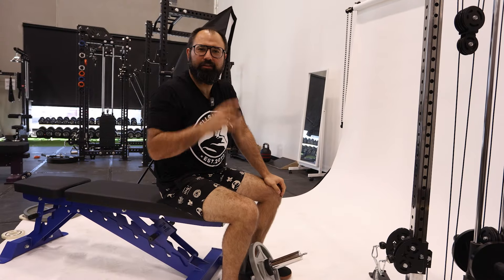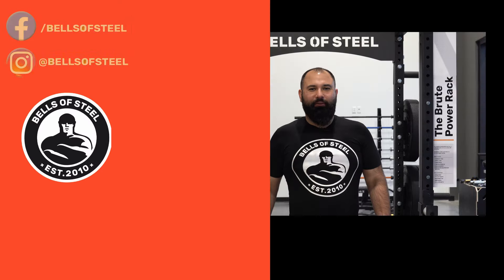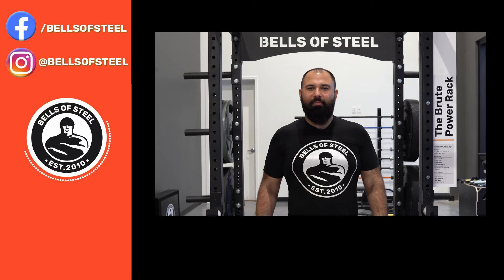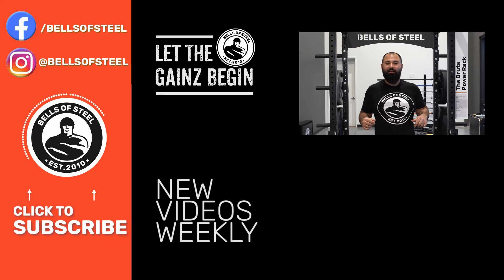That's the Bells of Steel Tibialis Trainer Bar. If you want one for yourself, click the link below and let the gains begin. I hope you loved that video — be sure to smash that like button and leave a comment below. If you want any of the awesome home gym equipment you saw in this video, follow the links in the description.